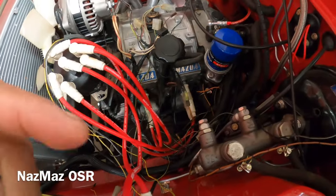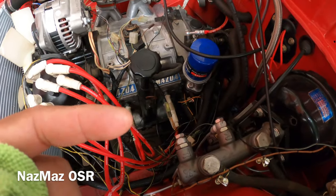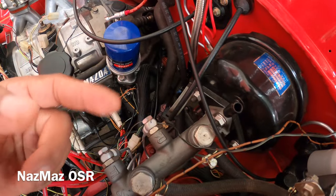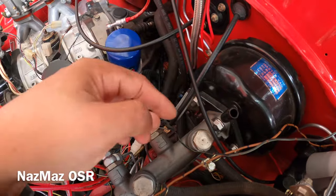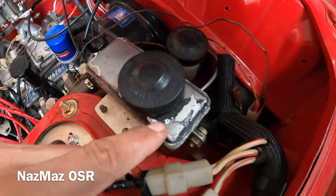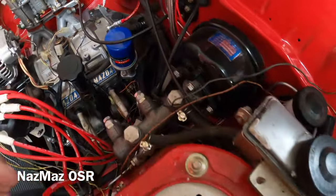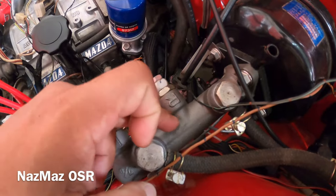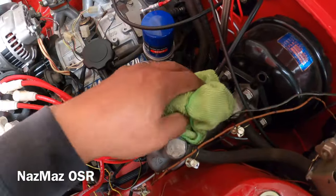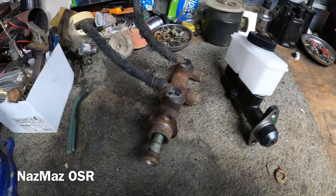My biggest fear was that it was maybe coming from the caliper, but everything seemed dry. I started in the front, worked my way back, and ended up here. I figured maybe this thing was cracked or something because it looks all old and beat up, but it turned out to be the NOS master cylinder — so I have to swap this out.